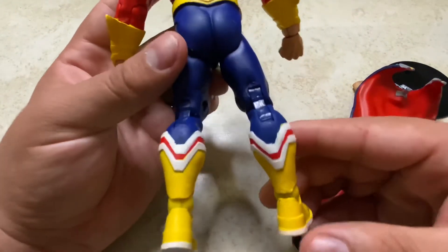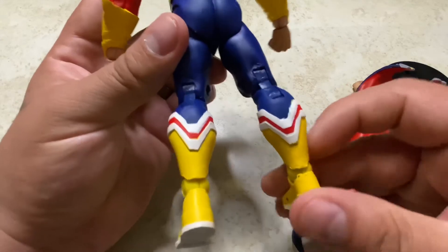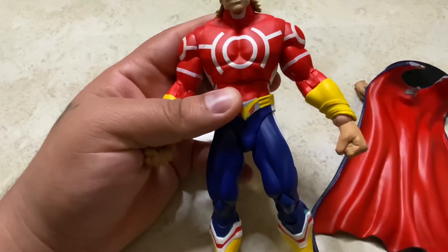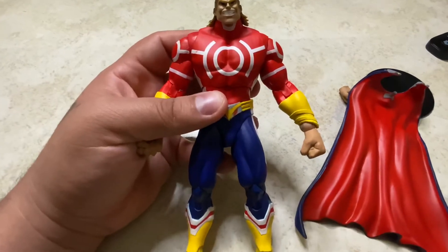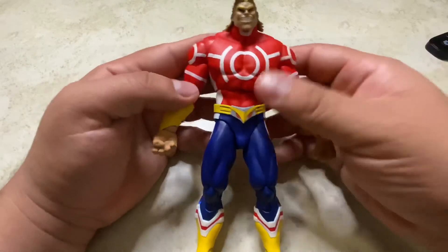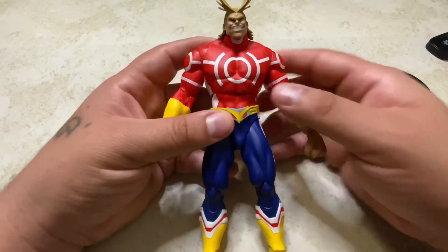Overall, not too bad of a figure — I like it. The paint apps could be better though. I've been on a roll reviewing DC Multiverse figures and those paint apps have been great, so having some sloppy ones here stands out. But it's not a deal breaker. Let's move on to the articulation.